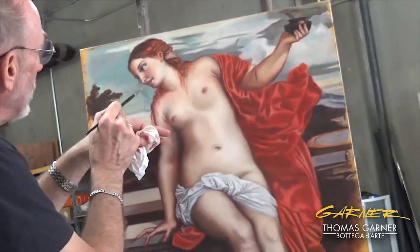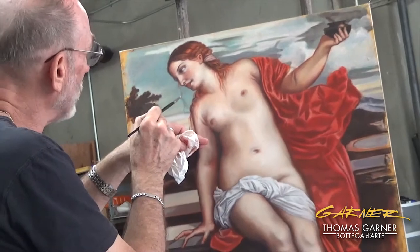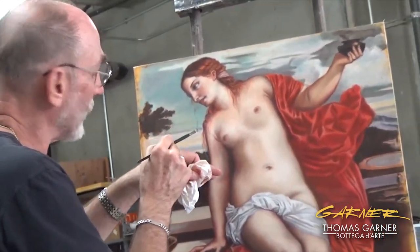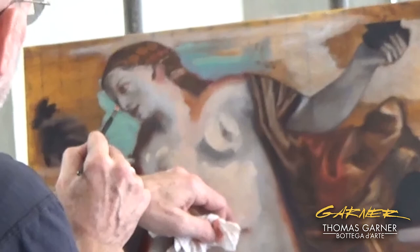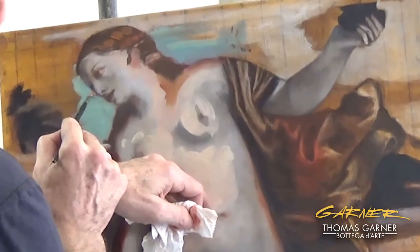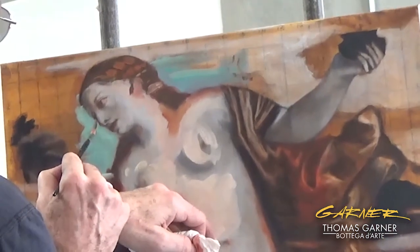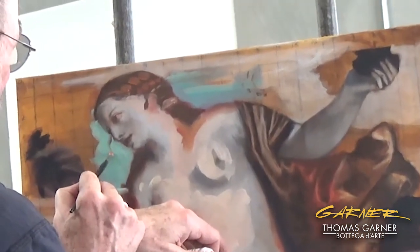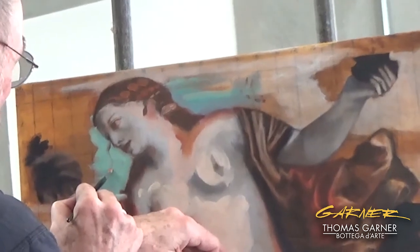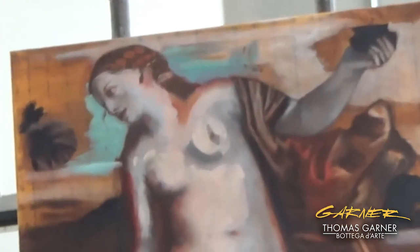Push down, let up, push down, let up — and you're twirling the brush here. Push down, push down, push down, lift up, push down, twist. And that's pretty good. Not perfect.